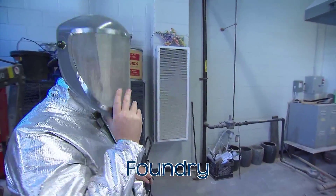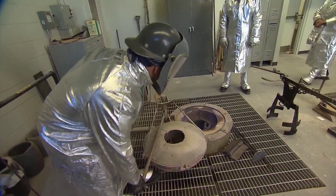Welcome to the MTSU Foundry. A foundry is a place with special equipment to make metal objects. Let's make a bronze sculpture.